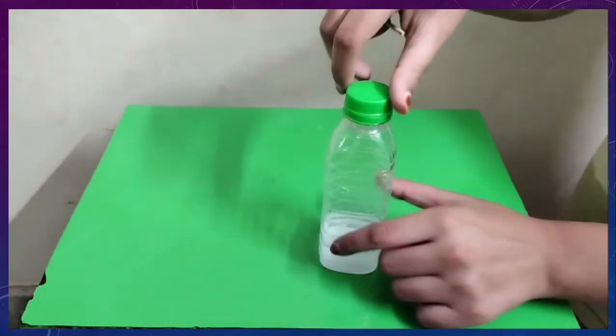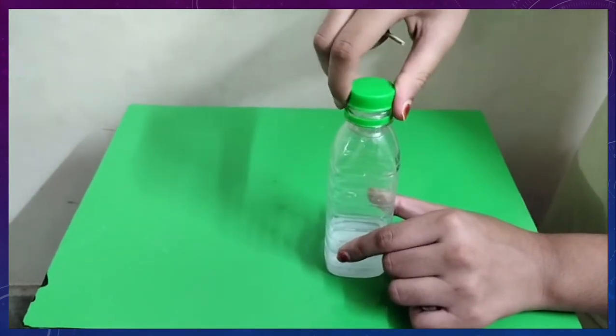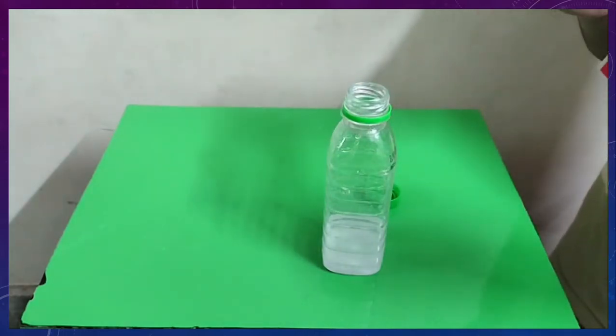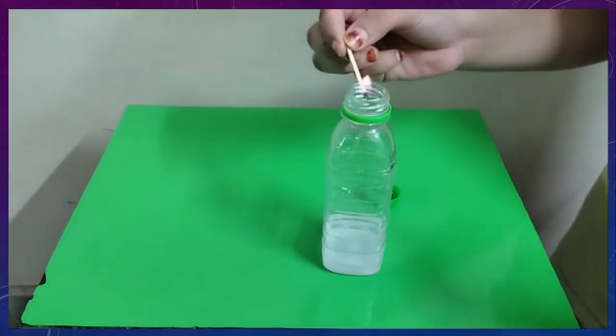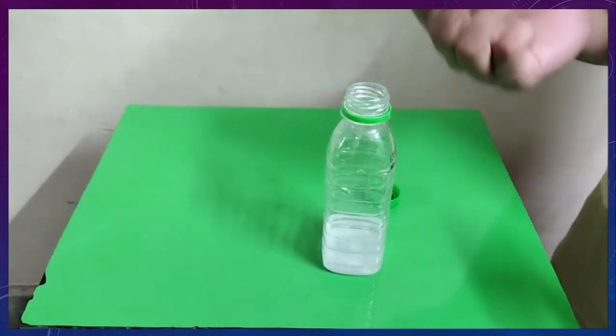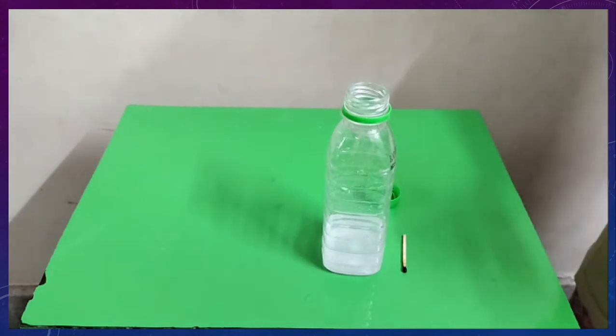Now let us burn a matchstick. In order to glow the matchstick, oxygen is very important. So when we keep this matchstick in contact with the bottle containing sodium acetate, the matchstick blows away, indicating that this solution contains carbon dioxide gas, which is a non-supporter of combustion.